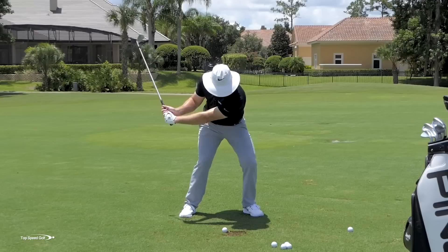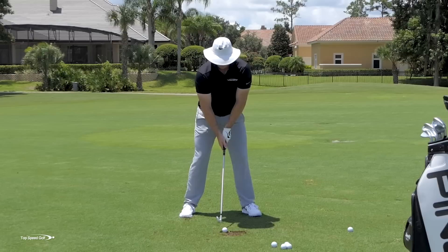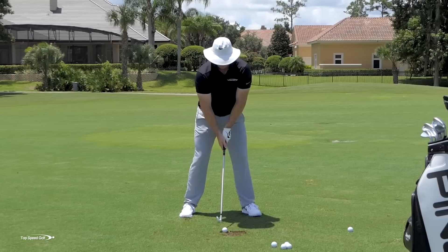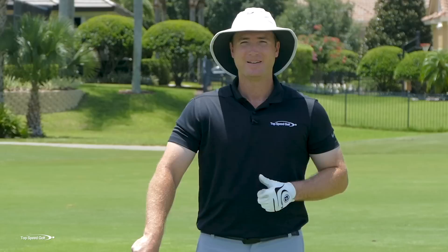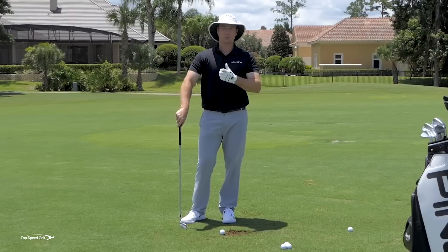Watch: as I start my downswing, my chest feels like it's getting closer to the ground, then I come to a good full finish. Nice and solid — you can see I stayed in my posture. So piece one: cover the ball, really compress it. Piece two: create momentum from the body using the hips and coming through to a full finish. Piece three: make sure you're shallow and don't chop down into the golf ball.